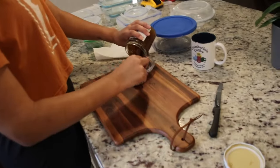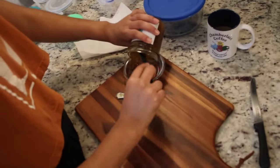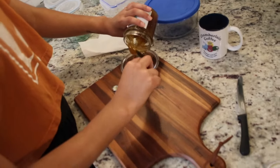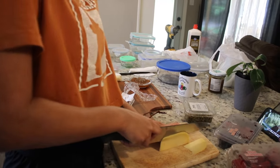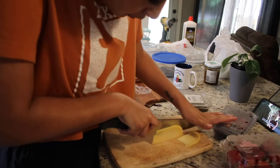So the first thing we did was put the jam in a small bowl on the side of the charcuterie board just so it doesn't spill and get all over everything while we're eating. The next thing we did was start slicing up the gouda cheese.